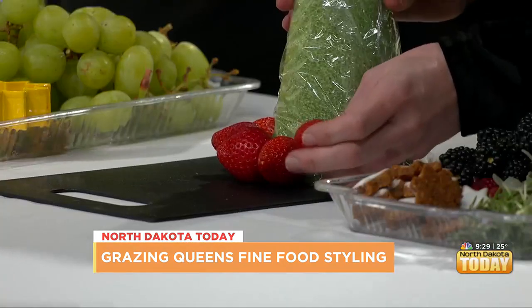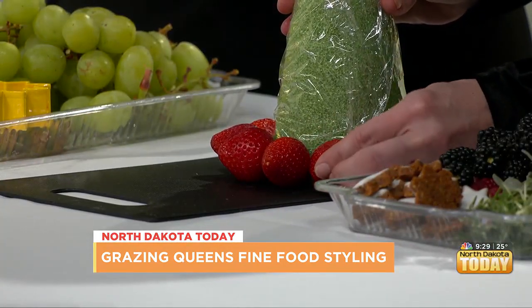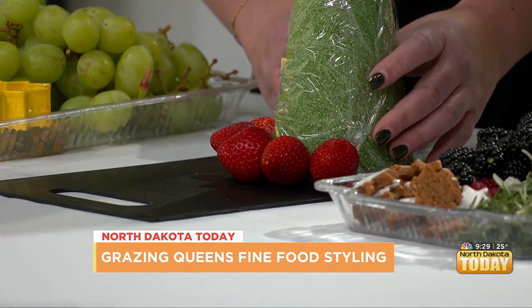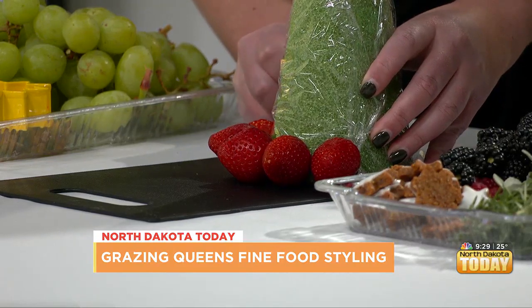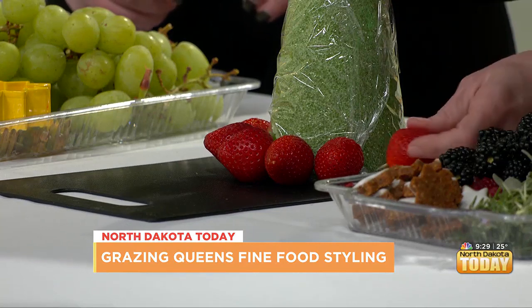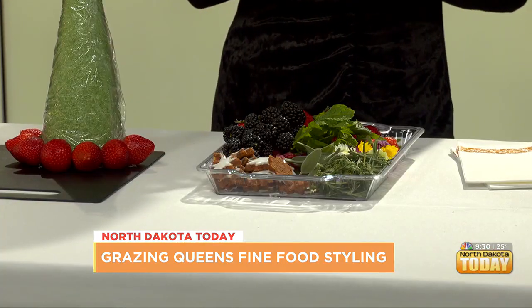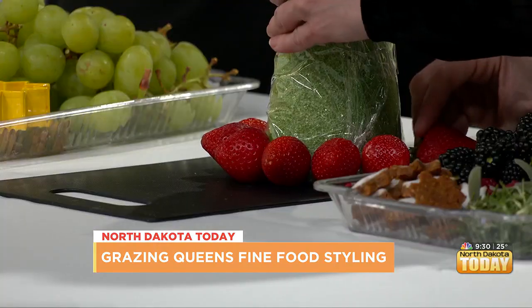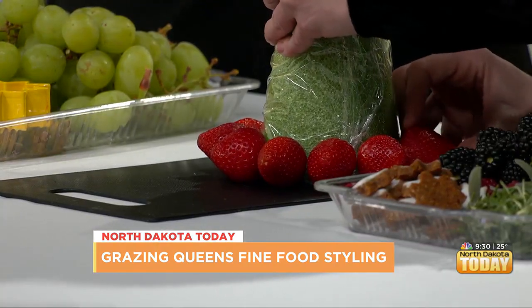I teach charcuterie workshops and you can find all of that information on my website. Our next event will be held December 28th at 7 p.m. at the Olive Ann Hotel, downtown Grand Forks — just in time for the new year. You can learn how to charcuterie with me. We made a salami rose the first time, and then last time we figured out how to make a severed dead hand — that was for Halloween.